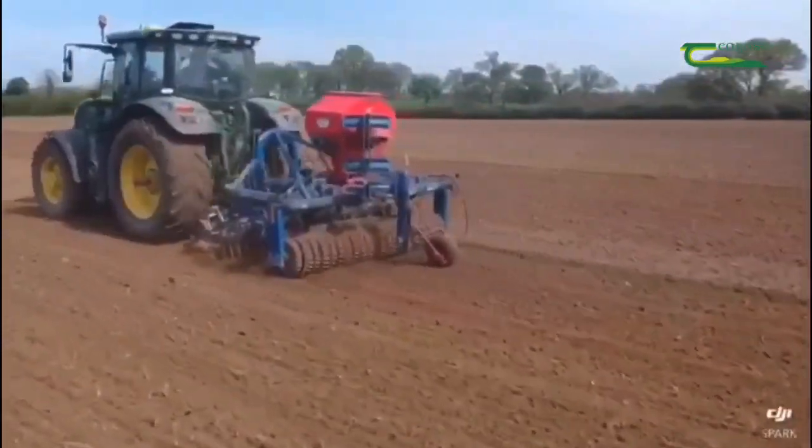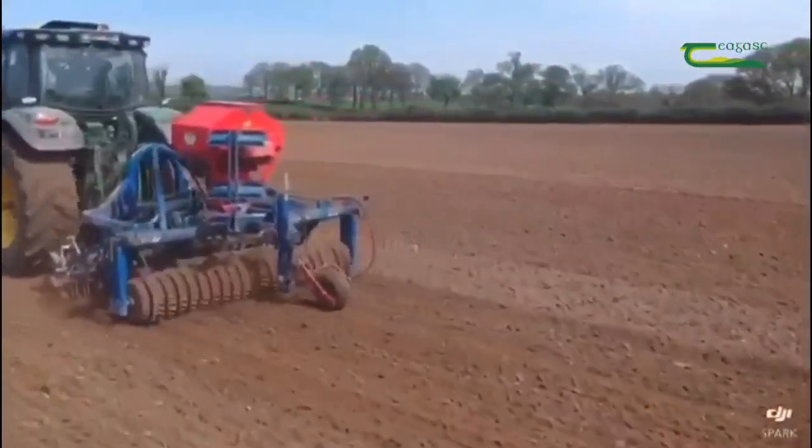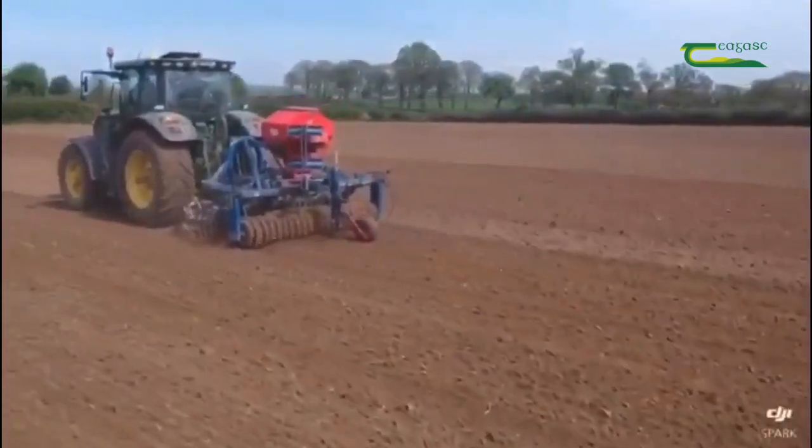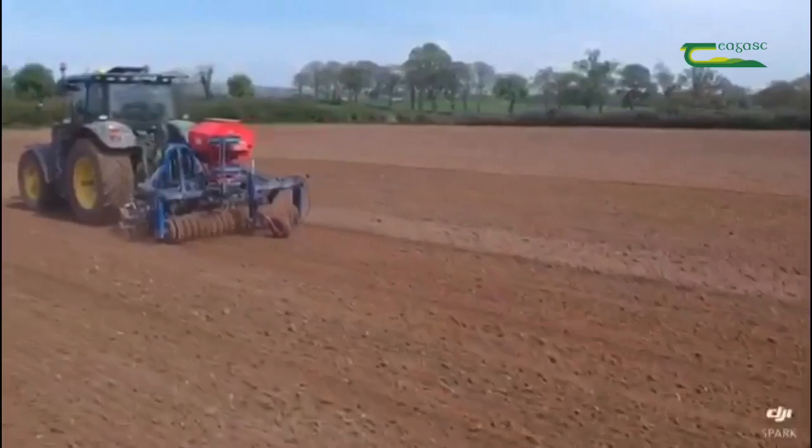Graze the reseed at a cover of 700 kg of dry matter per hectare, as it allows the grass to tiller quickly. Derogation farmers need to remember that they must include clover at reseeding from 2020 onwards. Thank you, stay safe.